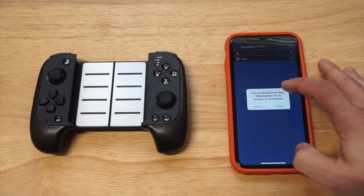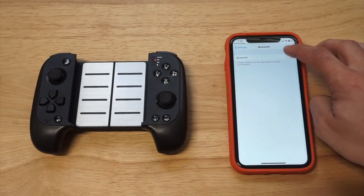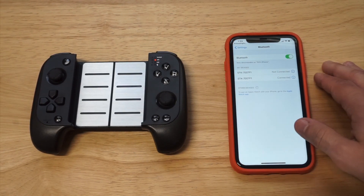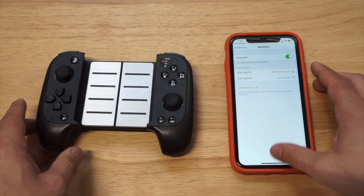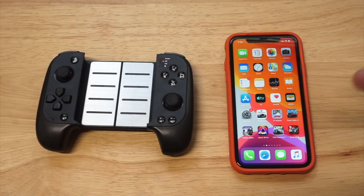This is basically what it looks like. You need to go into your settings, turn settings on, and then just find the controller to connect to. That's all you have to do — a lot of these controllers work this way. You just download an app, connect via Bluetooth, and then you're good to go.